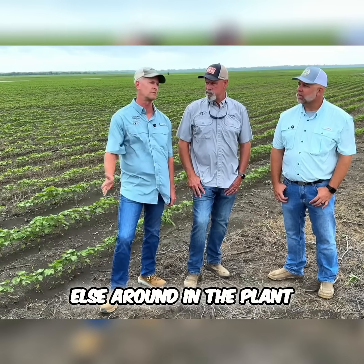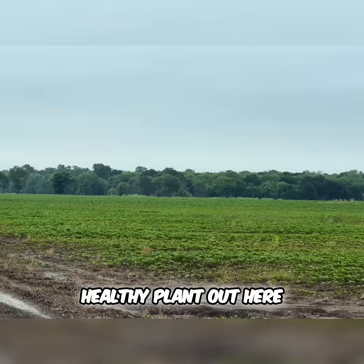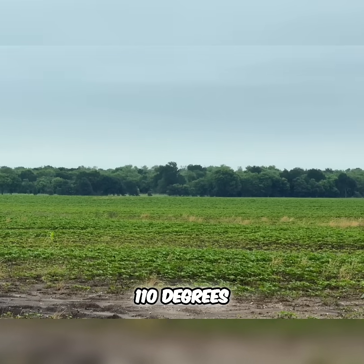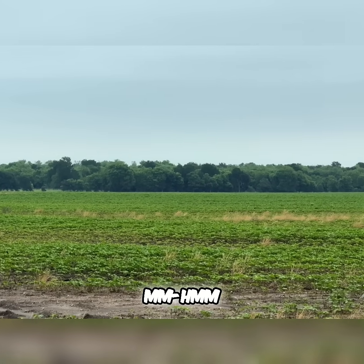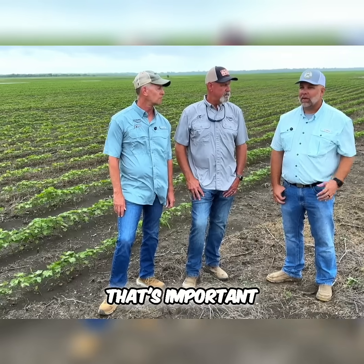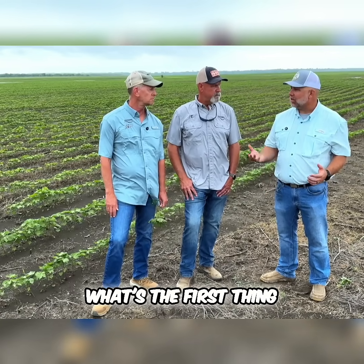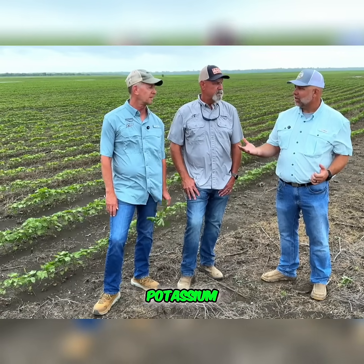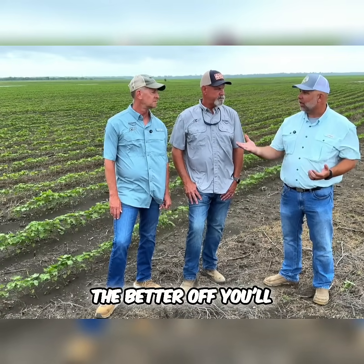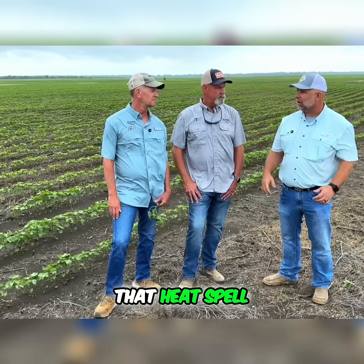Potassium moves everything else around in the plant, keeps the plant healthy. Healthy plant out here right now, but when you get into 100, 110 degrees — which it's coming — what's the first thing to usually go deficient? Potassium. So the more you have in the right spot with a good product, the better off you'll be through that heat spell.